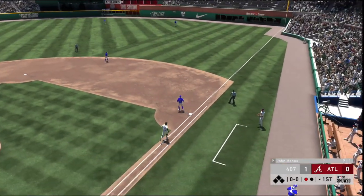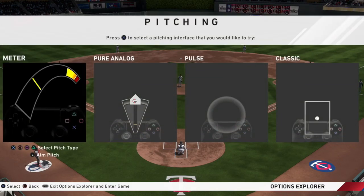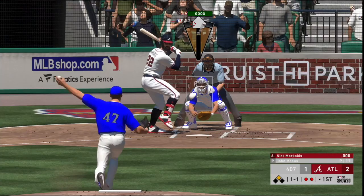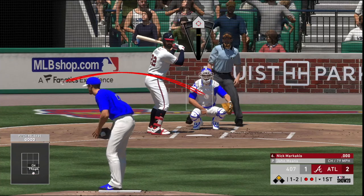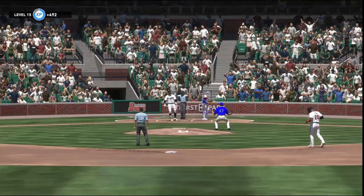Before we get into any tips or strategies, it must be stated that the user interface you choose will heavily dictate the outcome of your pitching. Out of the four interfaces that can be selected, Meter and Analog are the only two interfaces you should consider using. Analog will provide you the most user control out of all four interfaces. If you have been using another interface for some time, or you are new to the show, it will only take a small learning curve to get used to its feel. But once you have it mastered, it will be your top choice when it comes to pitching.